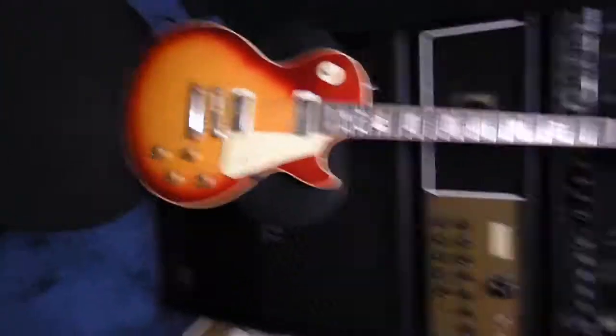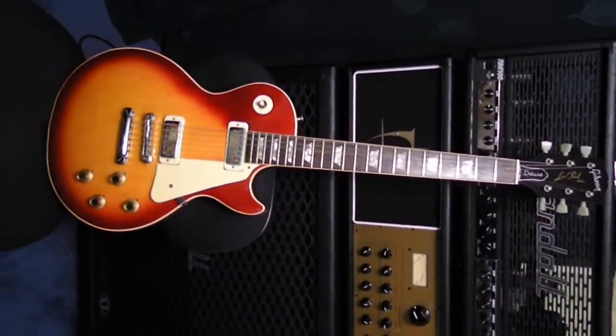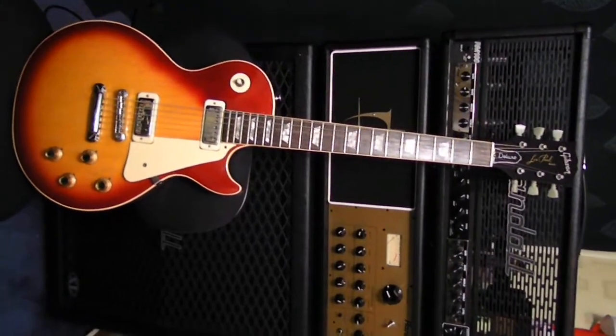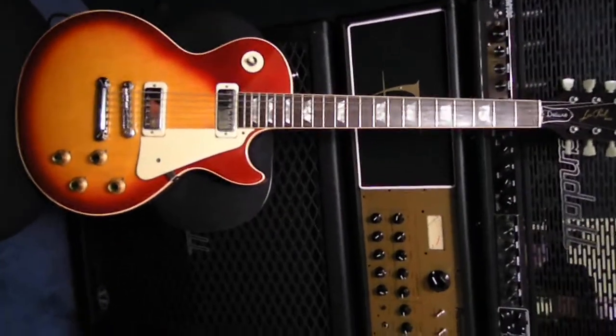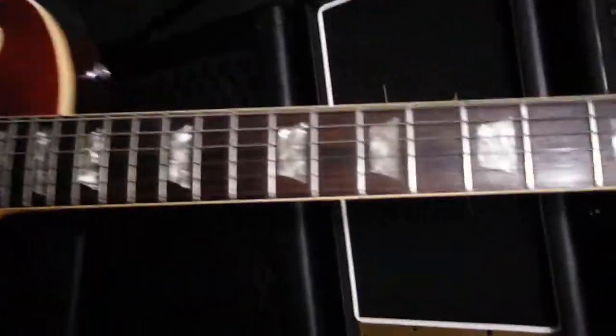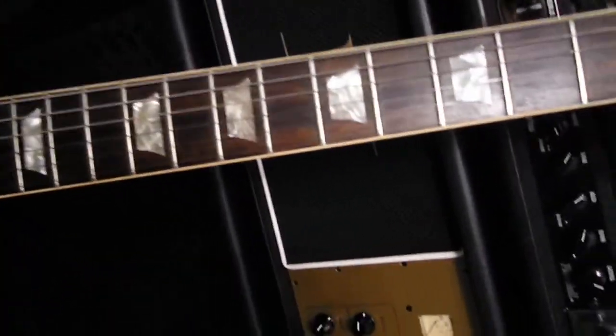There's a story about Cherry Sunburst — I'll tell you that when I sit down, because that's a good story. But yeah, rosewood fretboard, trapezoid inlays, original humbuckers. This thing is just meant.